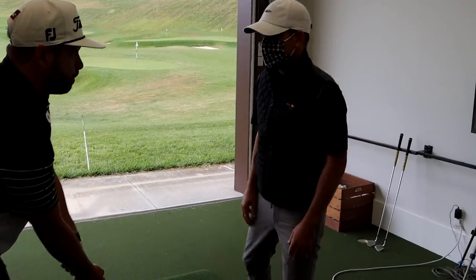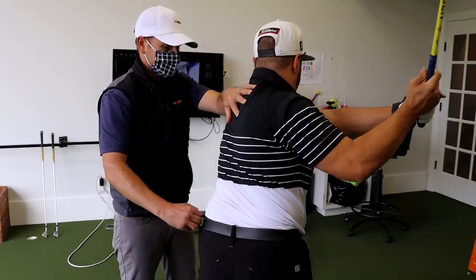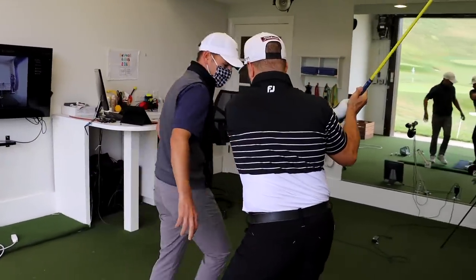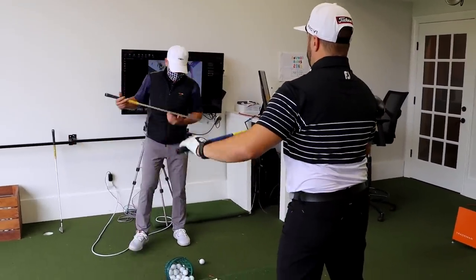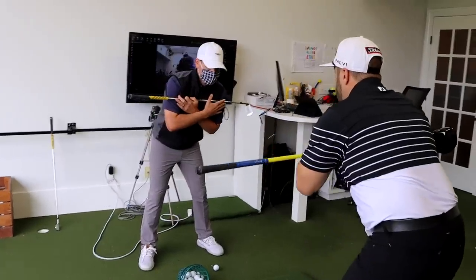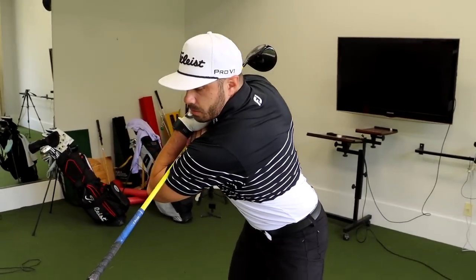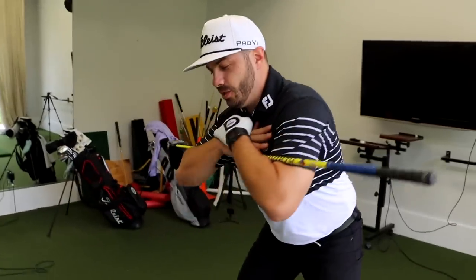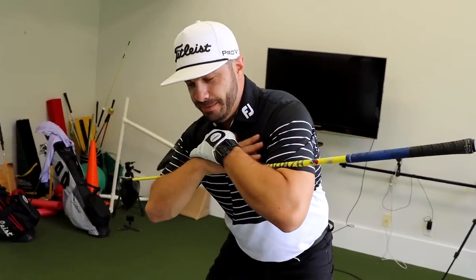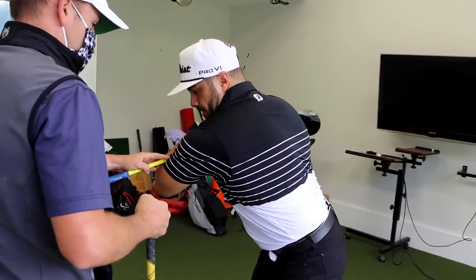So through the backswing, I just want you to feel like those shirt buttons go a little more over your right shoe — that's a gross over-exaggeration. If you throw the club across your shoulder, let me get in here with you. Make a backswing — there we go. Just a little more over if you can. So I'm tilting this way and then I've got to go back. And you still have to rotate, so try to get that to just work a little more.